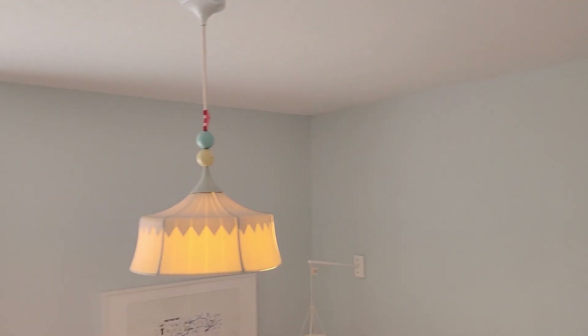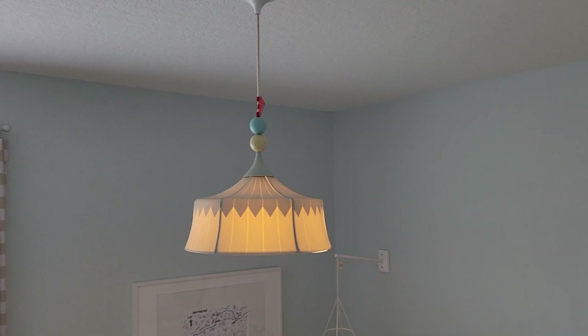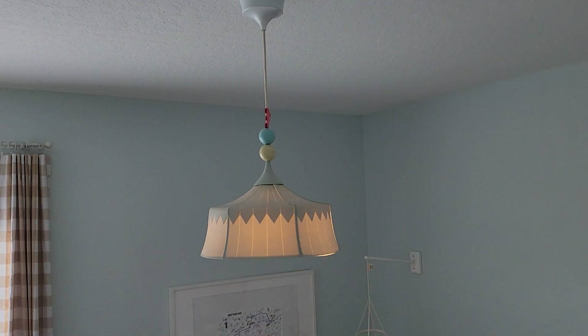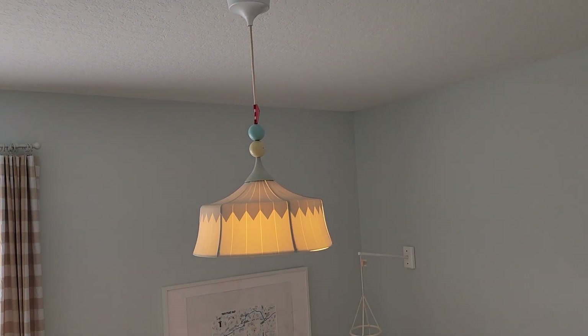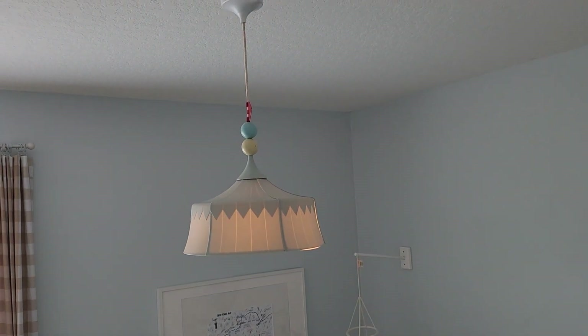Here's what it looks like when it's lit up. You can see that the plastic hard shell on the outside is actually kind of translucent. The vast majority of the light does come from the bottom, but on the sides it'll be lit up as well.